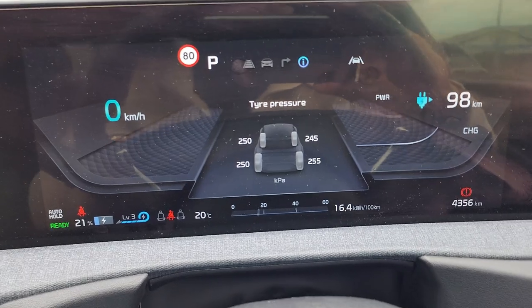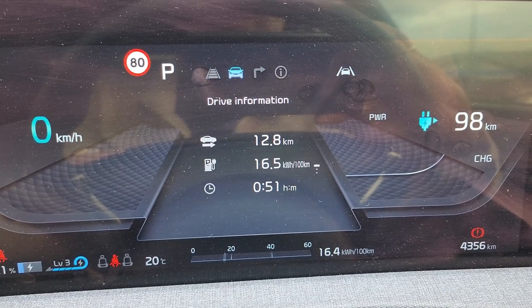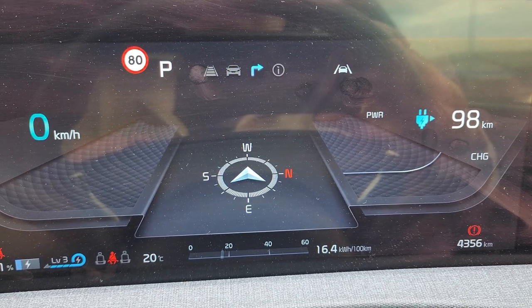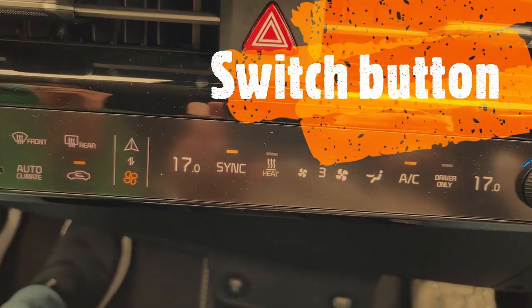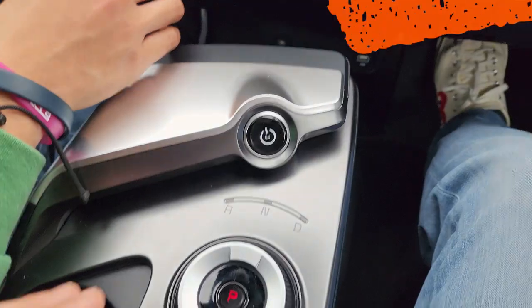Looking at the screen, I press this and you can see the compass, then the tire pressure, and we can also see the last braking event we had. Then there's the travel log showing the distance we covered.